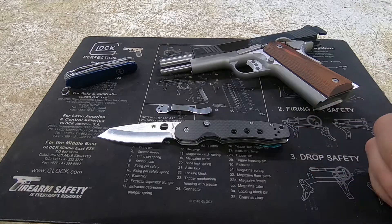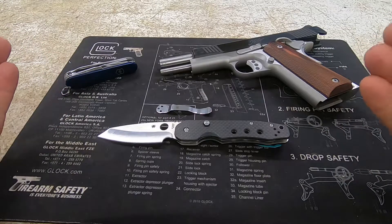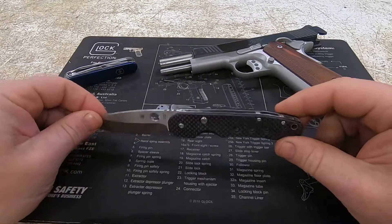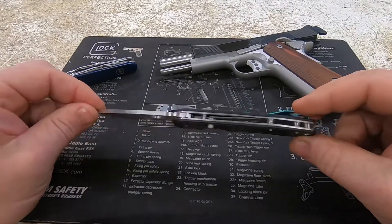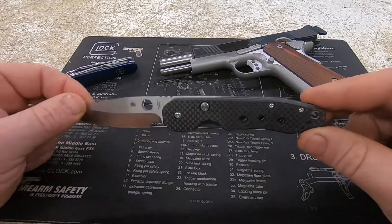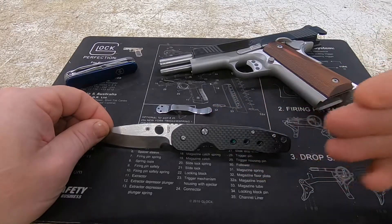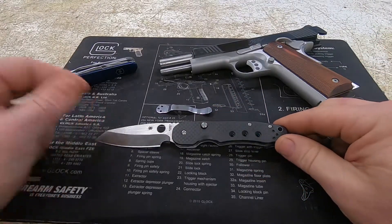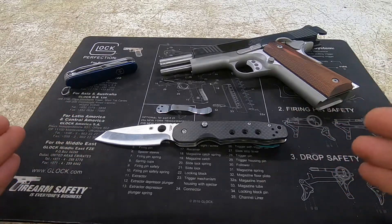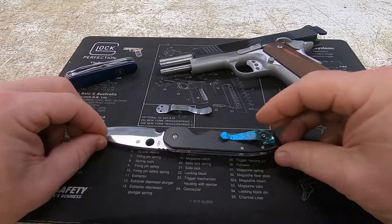The Spyderco Smock — this is the carbon fiber series. The blade is made out of S30V steel, which is pretty common for Spyderco. The knife feels extremely light; however, it tips the scales at 3.7 ounces. My Para 3 that I carried the month before felt a little heavier but only weighed three ounces. For some reason this knife in my pocket feels really light and you almost forget it's there.